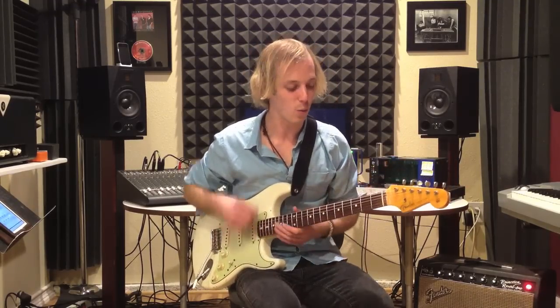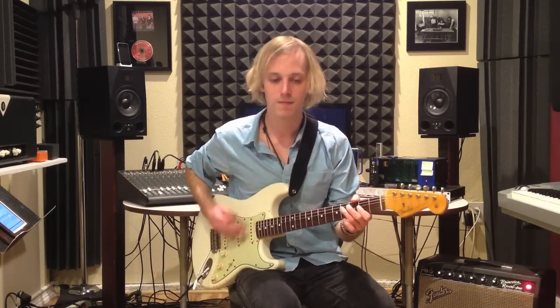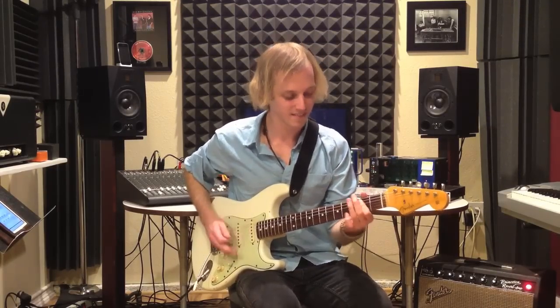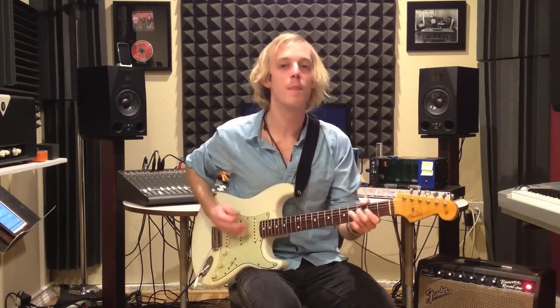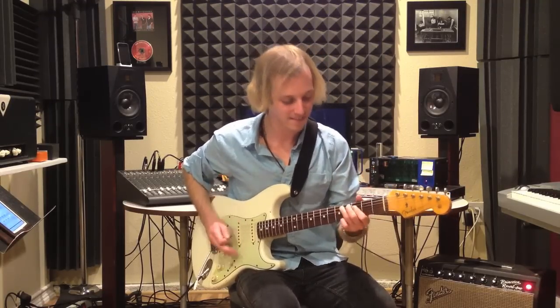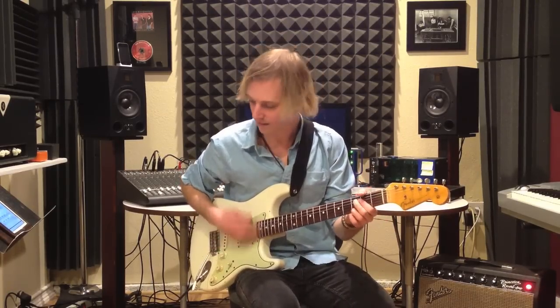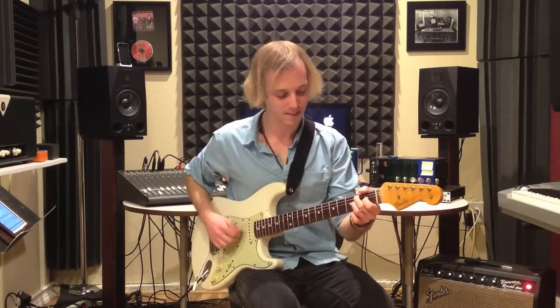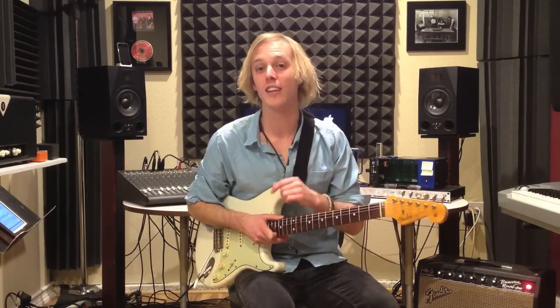Let's see if we can try the whole thing together. One, two, three, four, the blues. All right, thanks for watching. My name's John McLennan. Be sure to click the link below for the tab. We'll catch you in the next lesson. See you next time.